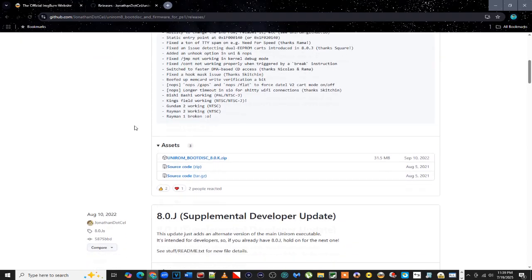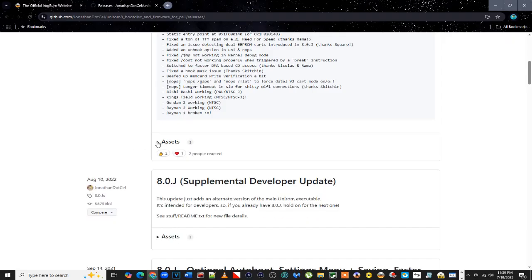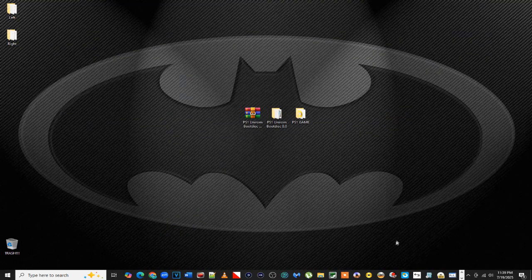For the UniROM Boot Disc, just scroll down and download the zip file. If the assets don't show up, just hit 'Assets' and it will pull that window down so you can download it. Then go ahead and open up ImageBurn.